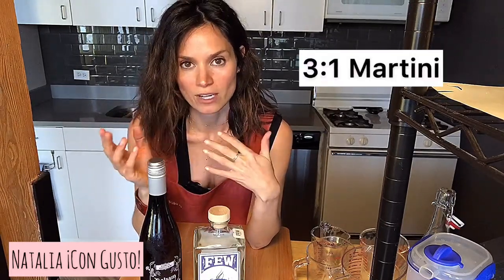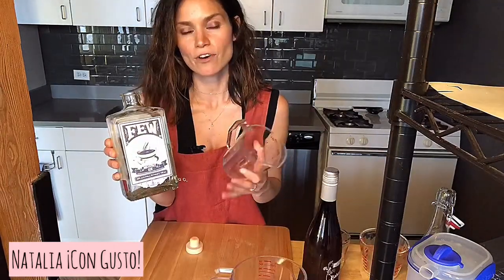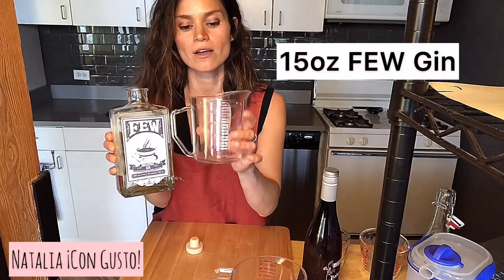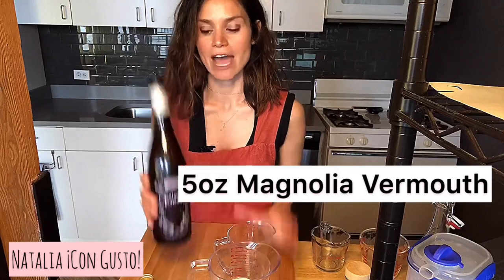What I'm trying to say is that for this cocktail, I've adjusted it. So rather than a two-to-one martini, I'll be doing a three-to-one martini, meaning I'll be using more of my higher proof spirit. First things first, we want to add 15 ounces of our gin into our measuring cup. Next, we'll add five ounces of our aperitif wine.